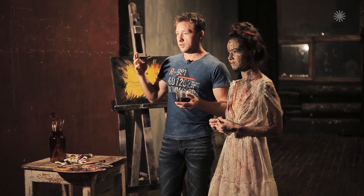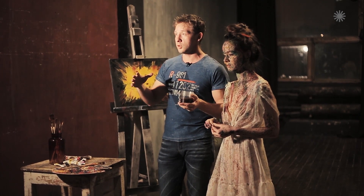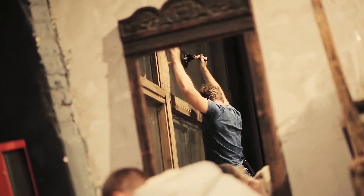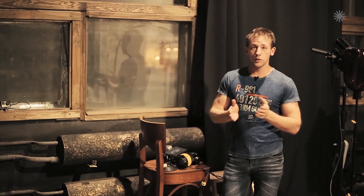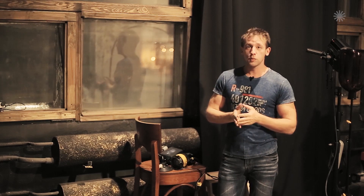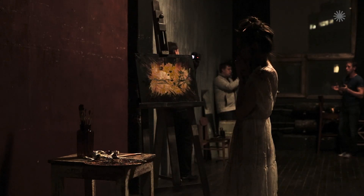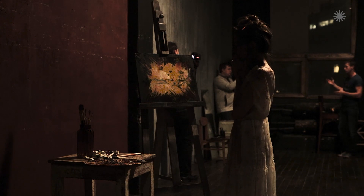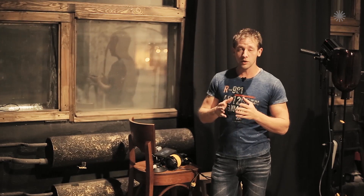There we have a window, and from this window we will have some kind of light source which will be the main direction of the light. The first fixture we will use is the light coming from the window. We will have to use a little trick, as unfortunately we cannot place the light on the street to shine through the window, as we are high up. So we will place the light source directly in the center of the window.